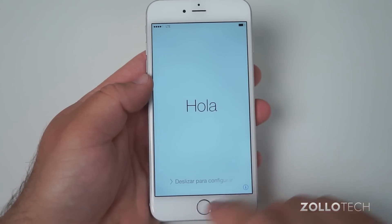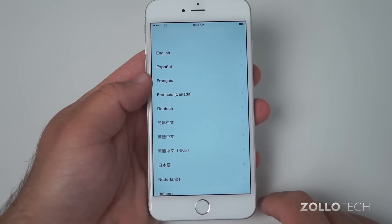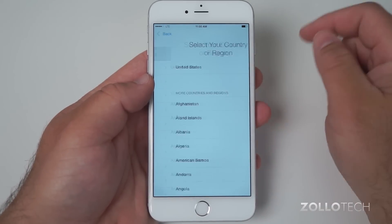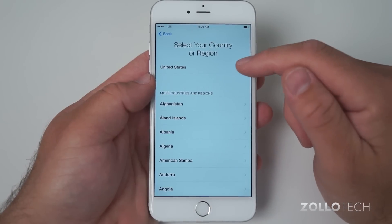The phone has booted up. Let's slide and go through the setup. You're obviously going to pick your native language, or whatever language you want to use, and the country you live in.